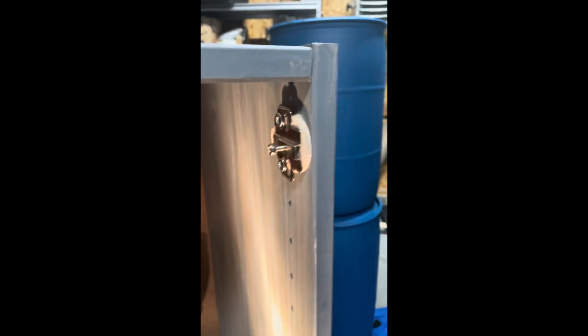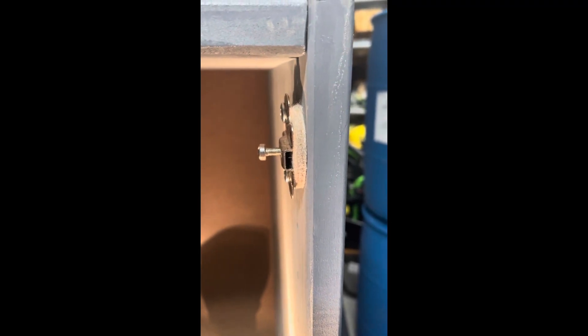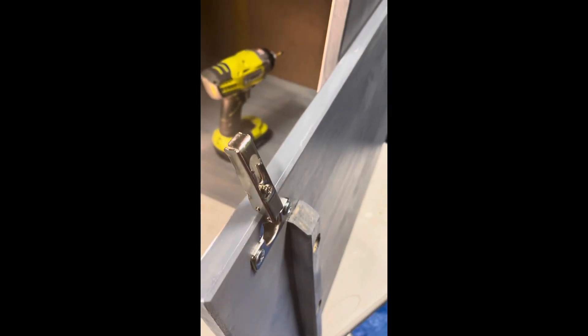With the hinges back in place, you'll see it creates a little bit of a gap that brings the door in that wasn't there previously. With that, we can go ahead and get the door remounted. One thing to keep in mind is you can probably re-loosen that screw some, because now that you have the gap up here, it's going to bring it in quite a bit so you won't need it quite as far set in.